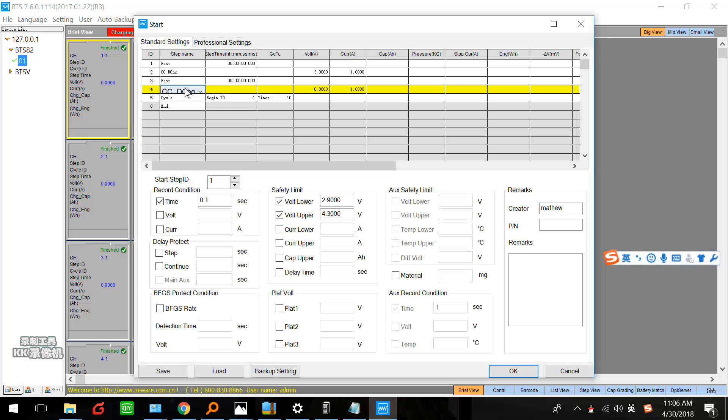And next step, we can set constant current and constant voltage charge. Here — constant current and constant voltage charge. We set a voltage of maybe 4.2, and the current we set 1 amp. It depends on the specification of the battery — maybe 2, maybe 0.5.